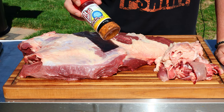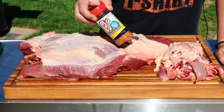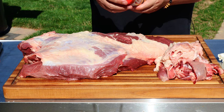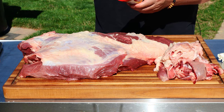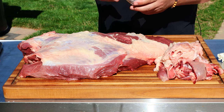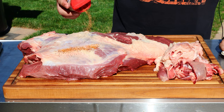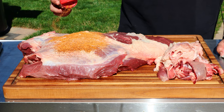Now I'm going to marinate this in a dry rub overnight. This is called Cookie's Flavor Enhancer — it's all natural and has a meat tenderizer in it, along with salt, pepper, garlic, chili powder, a little bit of sugar, and red pepper. I've used this on just about everything. We're gonna let this melt into the meat overnight in the refrigerator.